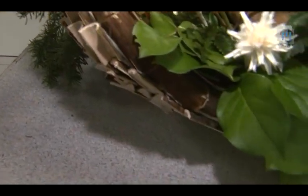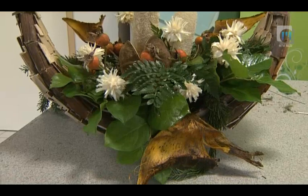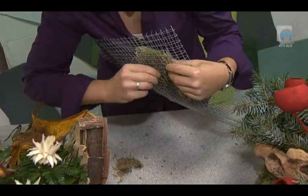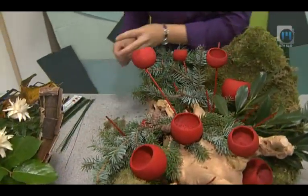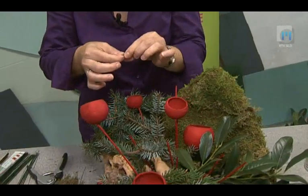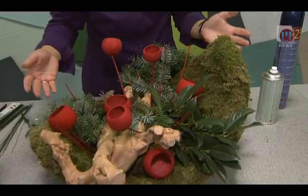Aranžma iz suhega cvetja je narejen na polkrožni stiroporne podlagi, na katero so s silikonskim lepilom prilepili posušene dele dresnikovih cevastih vej. Podlago različnih oblik lahko naredite tudi sami, pri tem uporabite žičnato mrežo, na njo pa z obeh strani pritrdite kose mahu. Na sredino postavite še ogrodje za cvetličarsko gobo in jo dobro utrdite. Tukaj je aranžma v podobni obliki. Lunica je prekrita z mahom, naravnih materialov imamo veliko. Mah smo pritrdili z žico, ker na stiropor težko lepimo s silikonom, ker je topel. Žico odrežemo, naredimo priponko in enostavno zabodemo v stiropor.